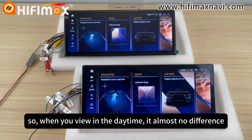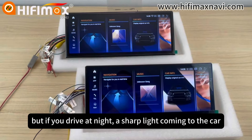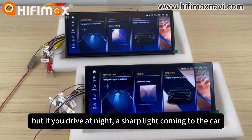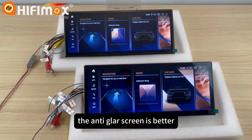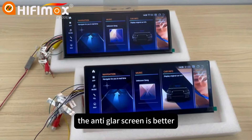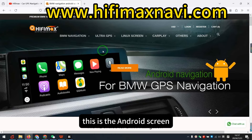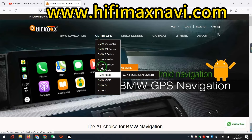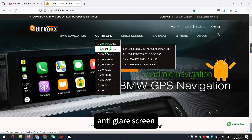So when you view in the daytime, it's almost no difference. But if you drive at night and a sharp line is coming to the car, the anti-glare screen is better. This is the Android screen. All our ultra screens can be made with the anti-glare screen.